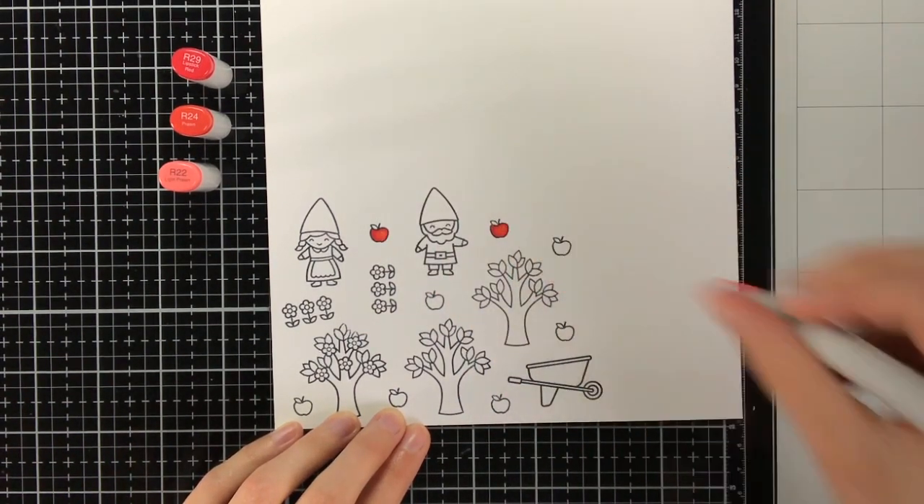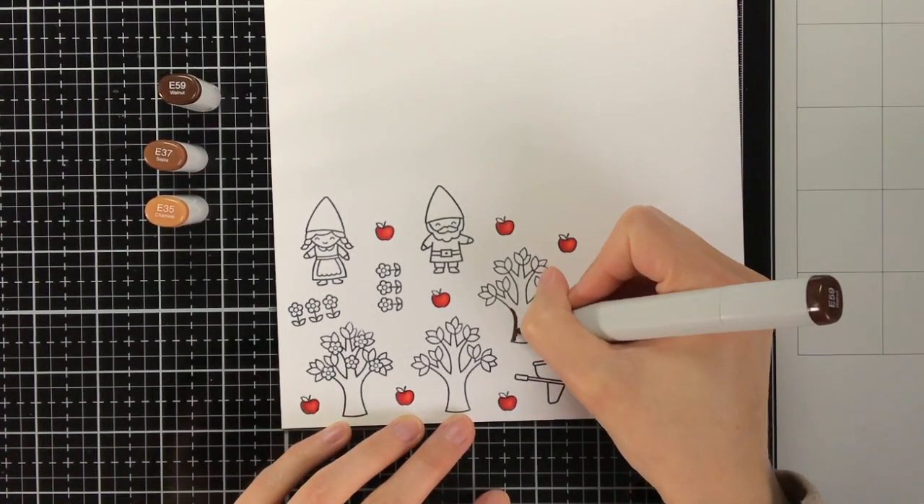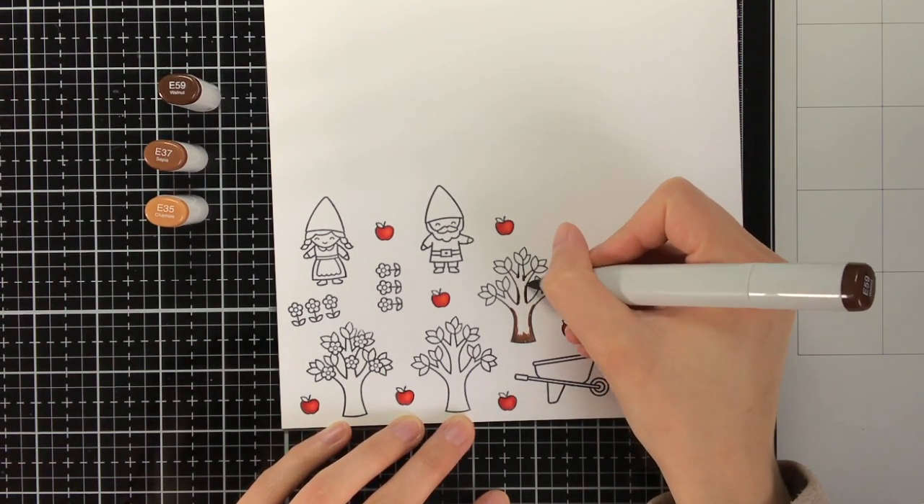To colour the apples I am using R29, R24 and also R22. These are also the red colours I used for other red elements in this card.